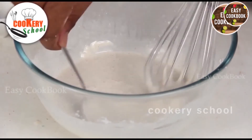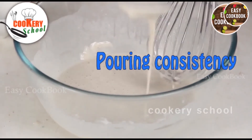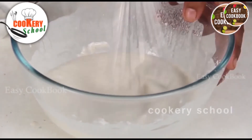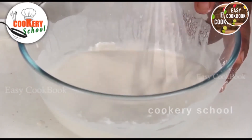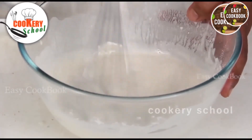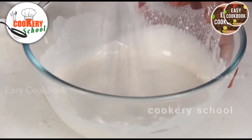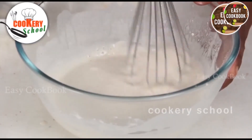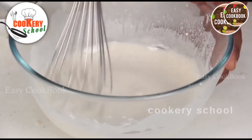The consistency should be a pouring one. Once the batter is smoothly mixed with the flour, baking soda, and salt very well, leave this batter for some time to ferment.